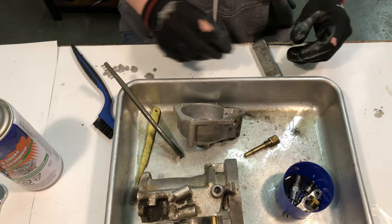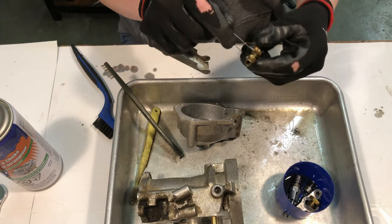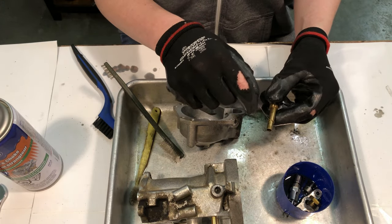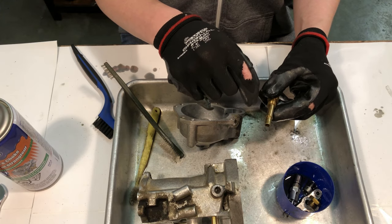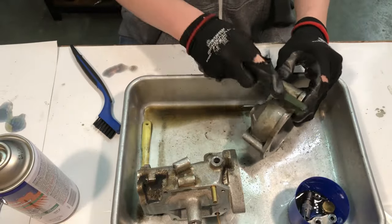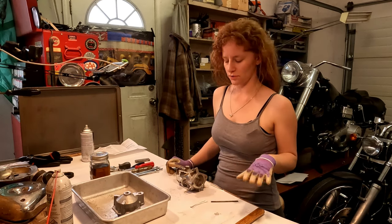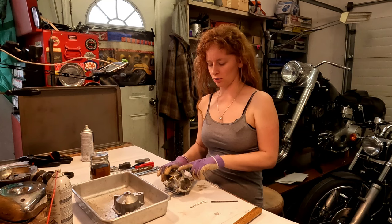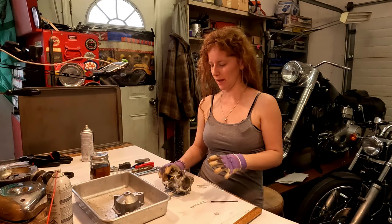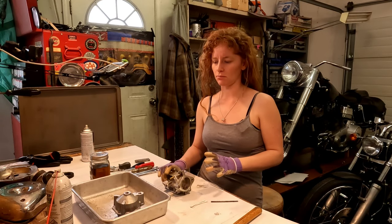For the jet, I've got these little files for cleaning torch tips and they work great for getting into the holes in the jet — these ones all look pretty good. I left some of the parts to soak overnight. I'm going to replace the throttle shaft bushings because there is a little bit more play in the old throttle shaft with these old bushings than what I think you'd probably want.